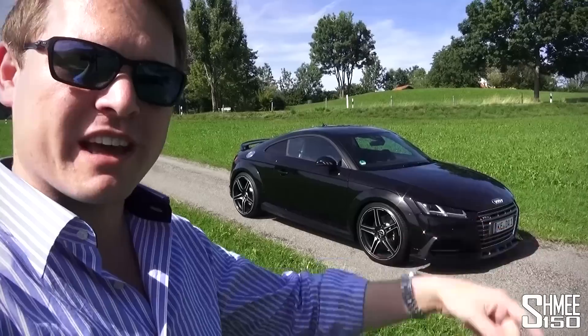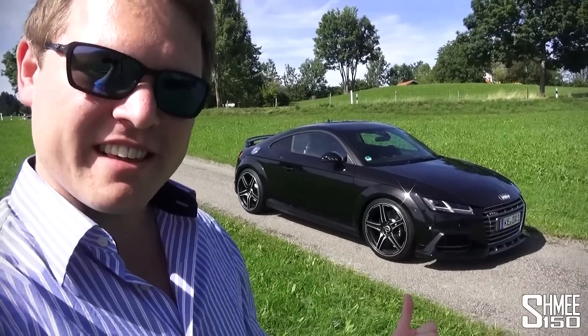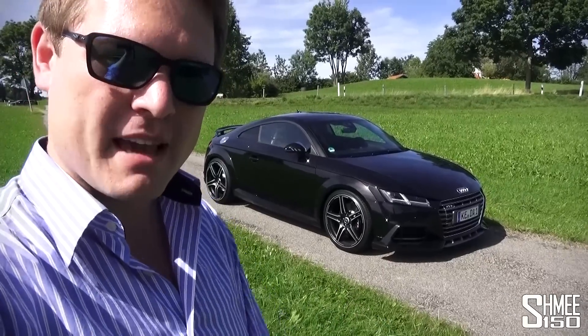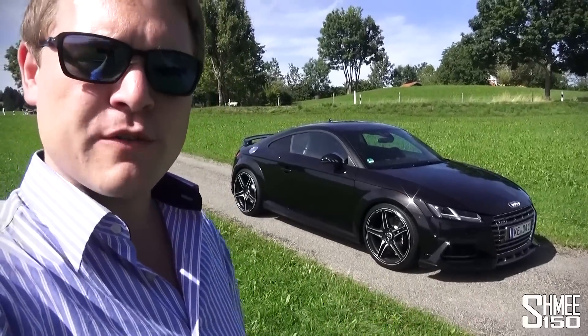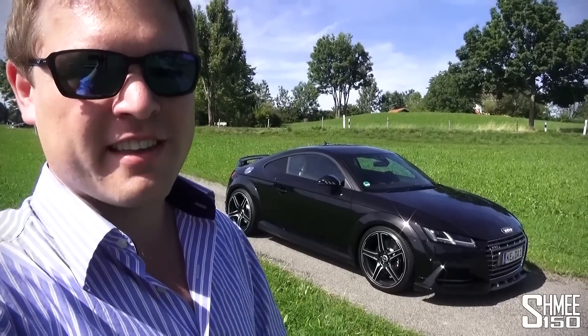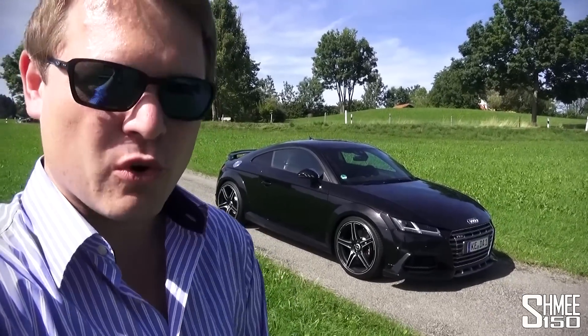Now 310 is the stock figure for the TTS, but in this car they've taken it up 60 horsepower to 370 PS. As well as that it also goes from 380 Newton meters to 460, so we've also got 80 Newton meters more torque.